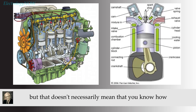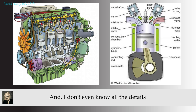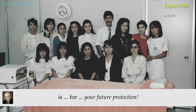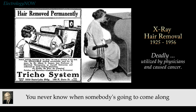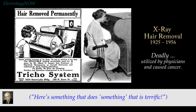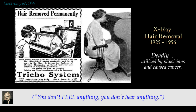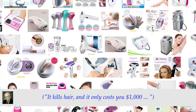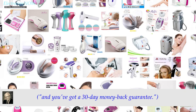Now, you can all drive automobiles, but that doesn't necessarily mean that you know how an internal combustion engine works — I don't even know all the details of the smog devices on my car half the time. One of the reasons for doing this is for your future protection. You never know when somebody's going to come along with a magic black box and tell you here is something terrific. You don't feel anything, you don't hear anything, nothing comes out of it, but it's marvelous. If it kills hair, it'll only cost you $1,000 and you've got a 30-day money-back guarantee.